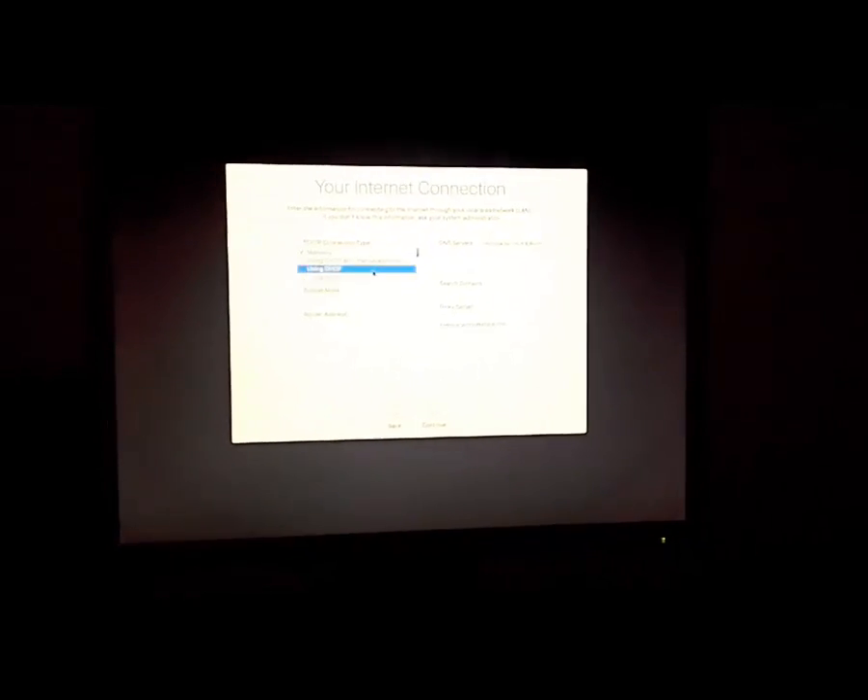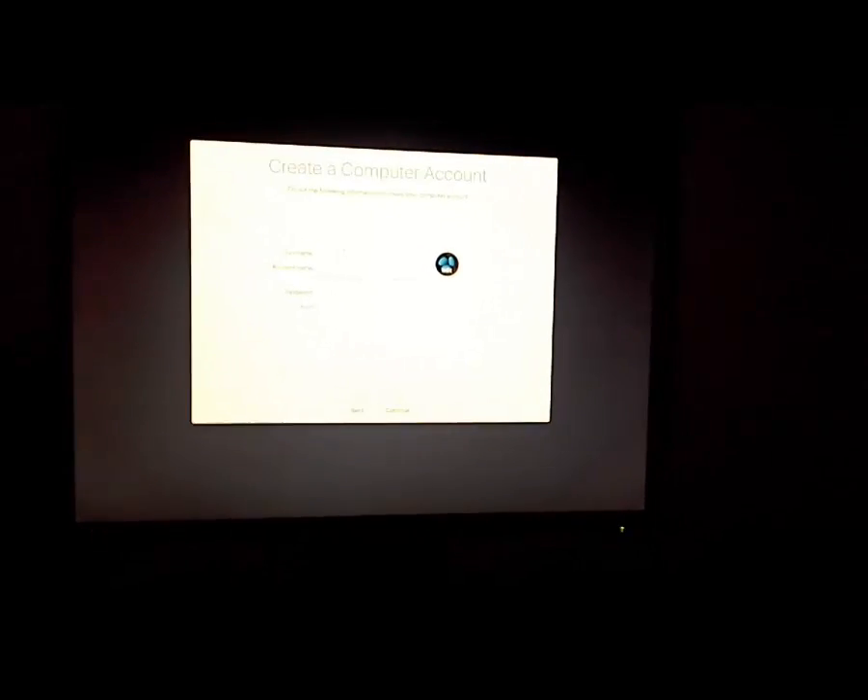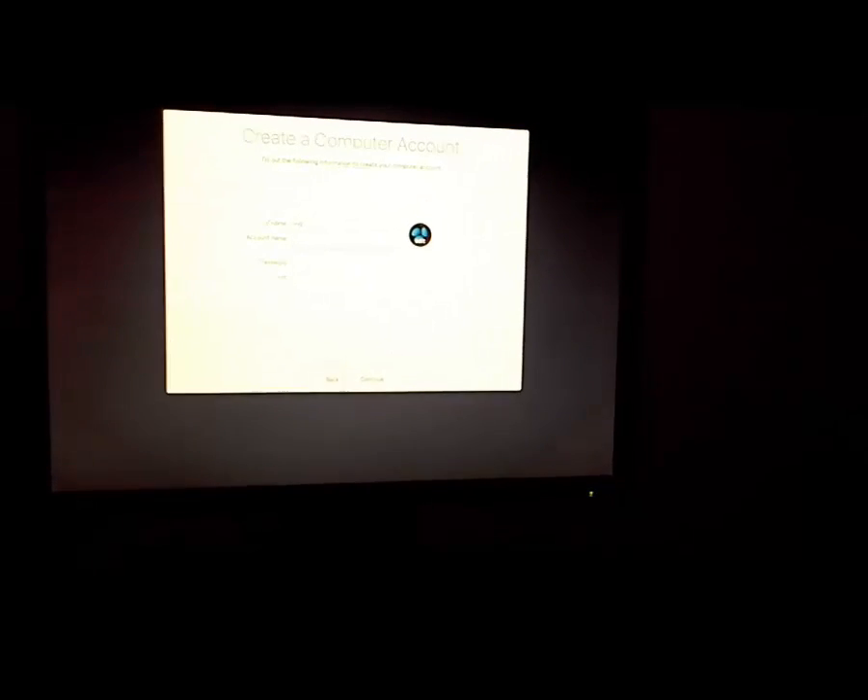You have successfully installed your Macintosh OS. The essential kexts needed to start the system for the first time are in place. Now you just need to set up your Macintosh OS, follow the on-screen instructions, and when you reach the desktop, install all your kexts on the hard disk. Of course, install Clover if you want to boot directly from the hard disk and not use the USB every time you want to boot your OS.